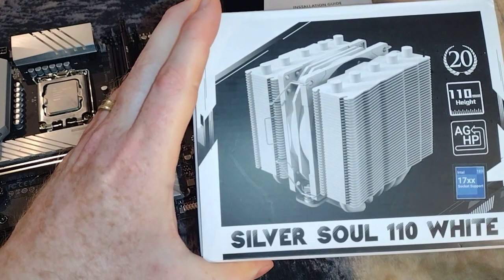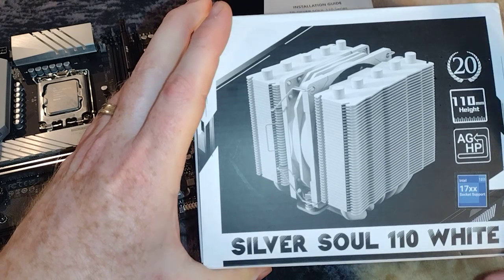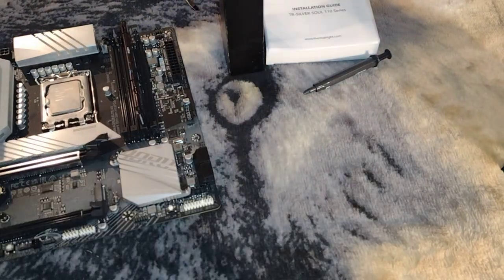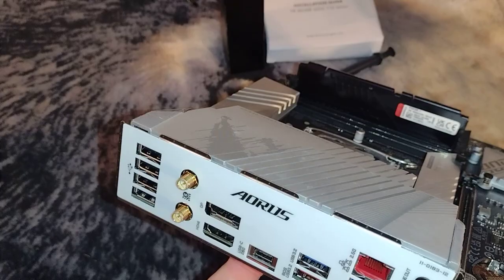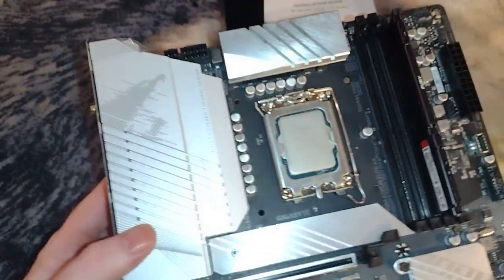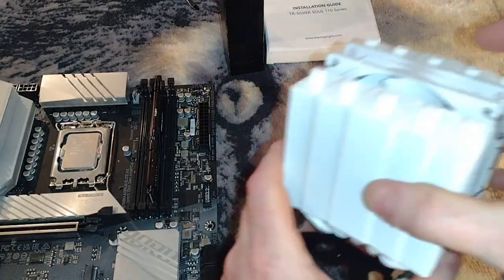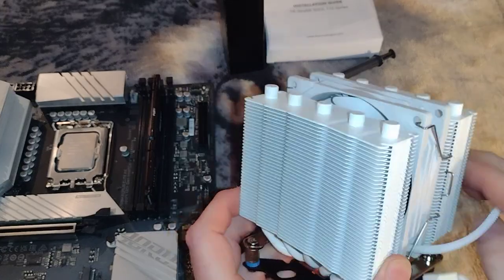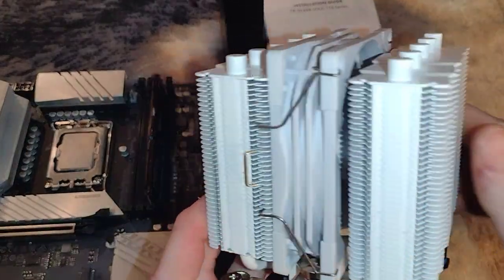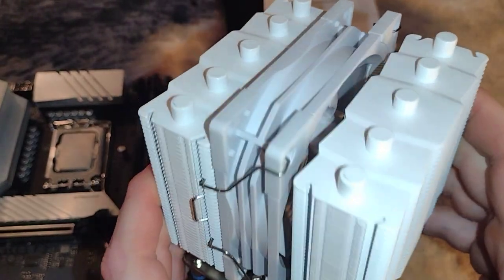In this video we're going to install the Thermal-Rite SilverSoul 110 White CPU Cooler using an i3-13100F with the Aris B760M Elite AX motherboard. Before we get into it, I want you guys to see what this really looks like fully assembled minus the CPU and the motherboard, up close.